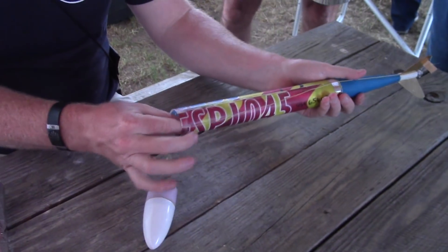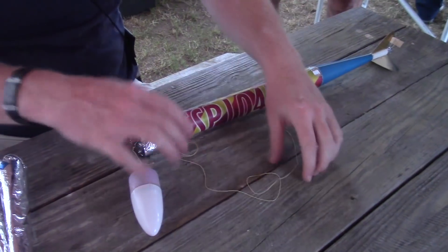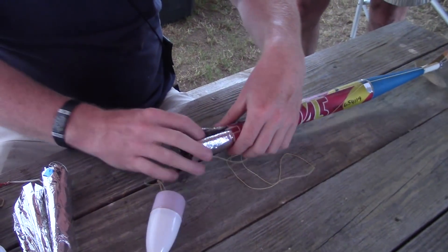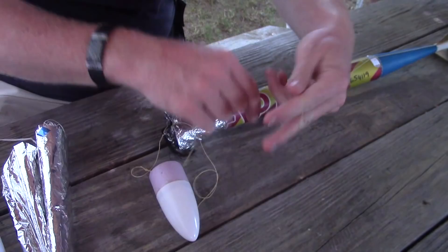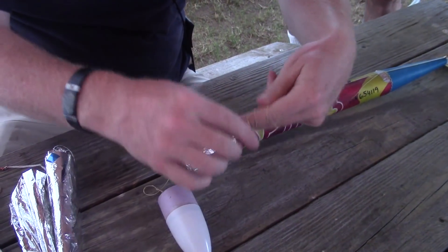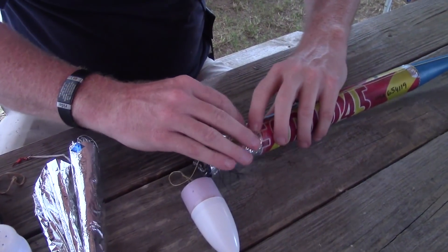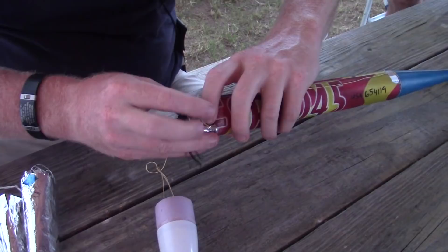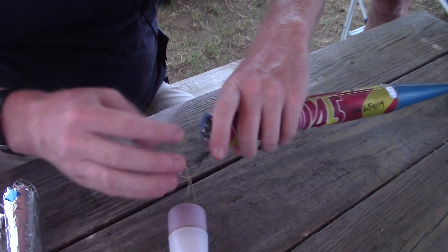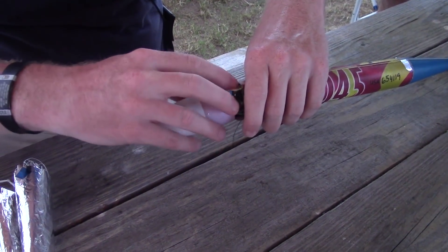I actually have one here that I can show you. You just have the chute kind of sticking out. It's really important when you do that — you find where your point is on that parachute and everything goes on the opposite side of that point. That way you avoid catching the point in your loops. Just wrap it around your fingers, get it on the other side, and it can slide down with the parachute. As long as it's down underneath where all the top of your shroud lines are, you don't have a chance to catch those. Any extra can go right up into the nose cone shoulder.